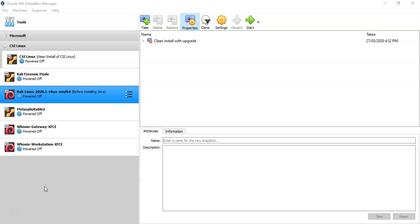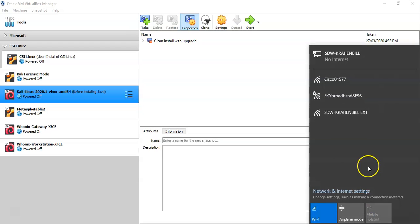For this demonstration I'll be using VirtualBox with a virtual install of Kali. The first thing we have to do is ensure that our wireless adapter has been installed onto our host machine and is working properly. Check your network connection — if your wireless adapter is enabled, you'll be able to see what wireless networks are available in your immediate area.